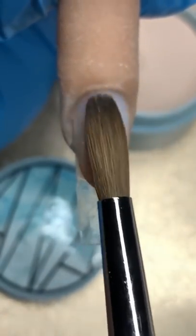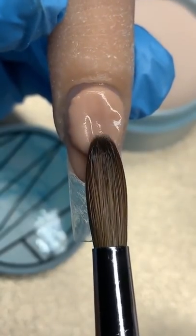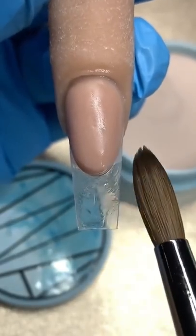As you can see, I'm just tapping it and molding it. Now that we have our smile, we can go ahead and add our second bead. My acrylic powder is specifically designed to allow you to mold your nail to your liking, which comes super handy.